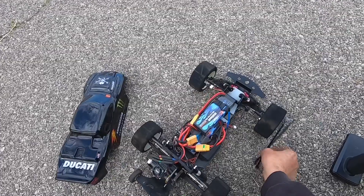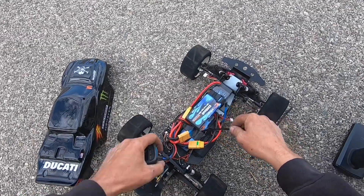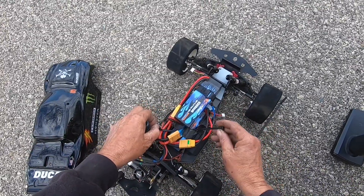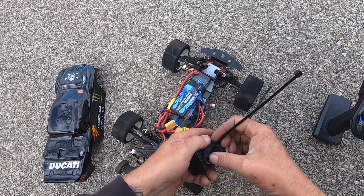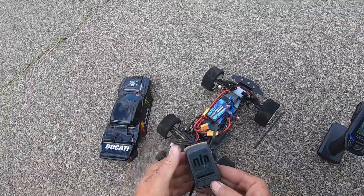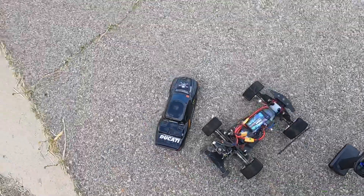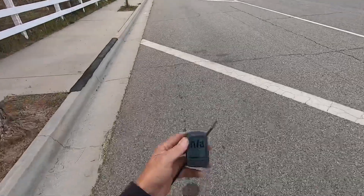Out here with the Rustler on a wet day, gonna try to get a speed run in. My GPS has to be zip-tied in but it doesn't have a signal yet, so I'm gonna walk around and try to get it — you guys can see it says N/A — because it doesn't have a GPS signal.